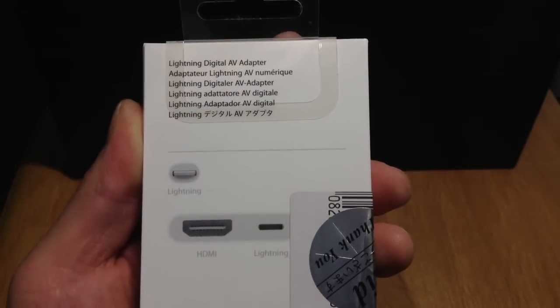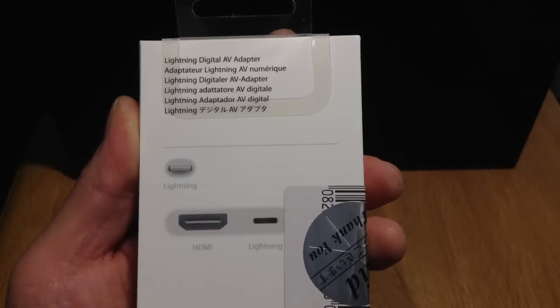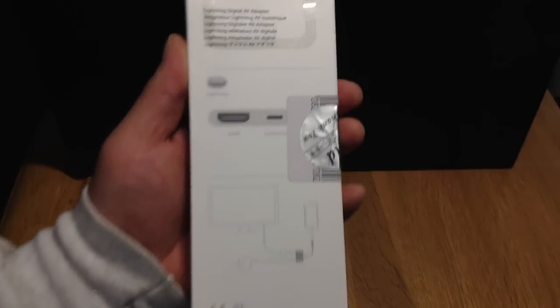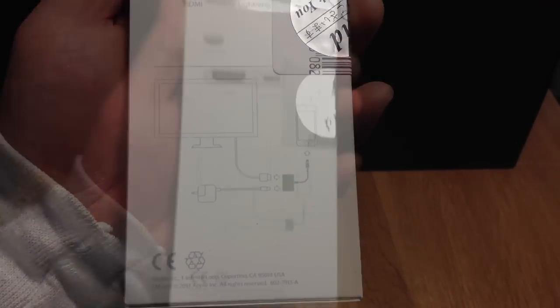On the back it says Lightning Digital AV adapter in multiple languages and you can see all the ports there. On the bottom there's a graph to show you how to set everything up from the TV into the adapter and the adapter into your iDevice.